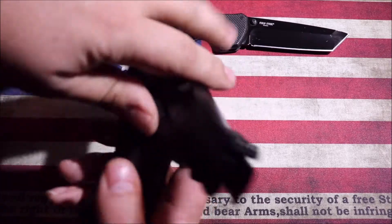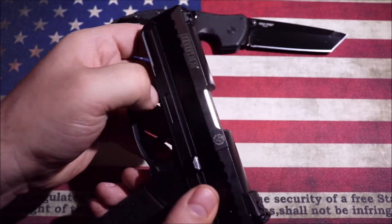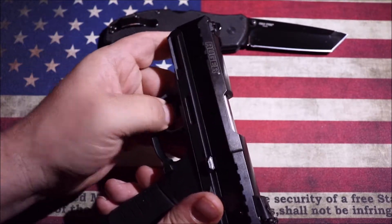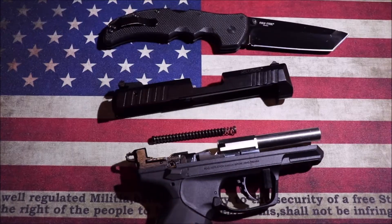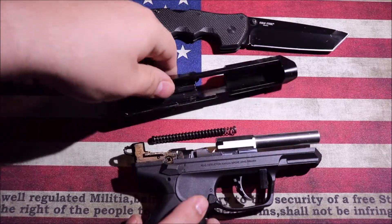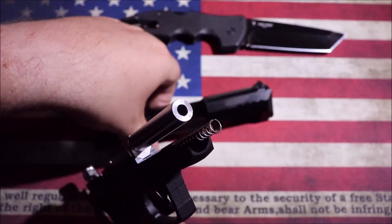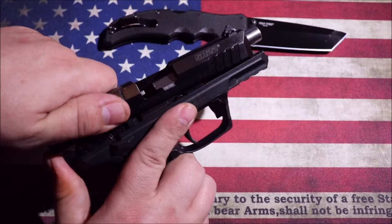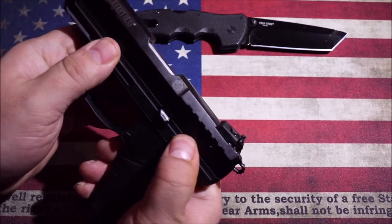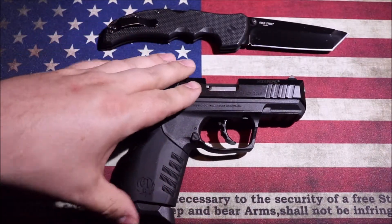The field strip on this is also very simple. There's a little tab right here — you just pop that down, pull it back, and lift it off. The barrel stays with the frame; it's pinned into the frame. Reassembly is also very simple: slide the spring down in there, there's a little catch, line the spring and guide rod up, pull them back, drop it in place, and close it off.